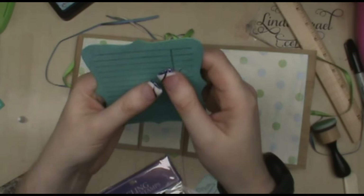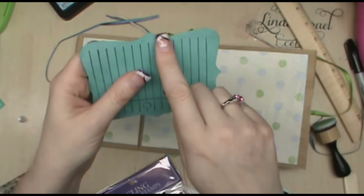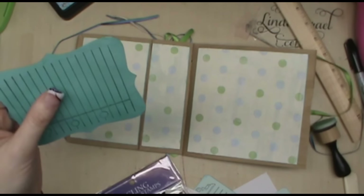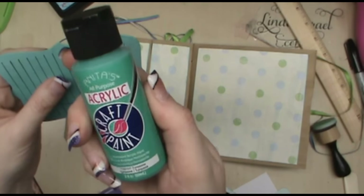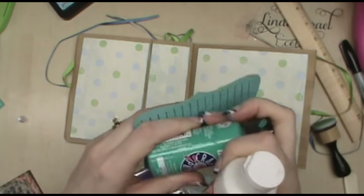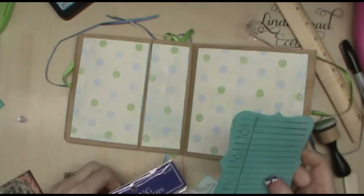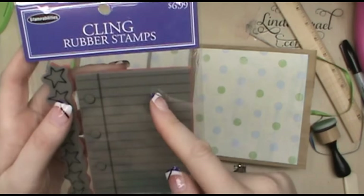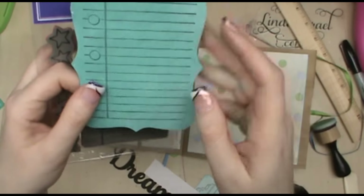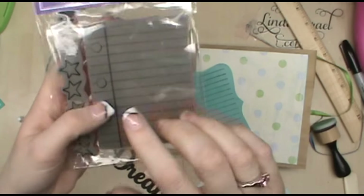I cut a label shape - what's called a top note die - out of chipboard and painted it with acrylic paint with a little bit of white to soften it up. Then I put it in my MISTI and used a Stampabilities cling stamp and stamped it on top, so this becomes a little handmade note card. I've got a couple of the images here from the collection.